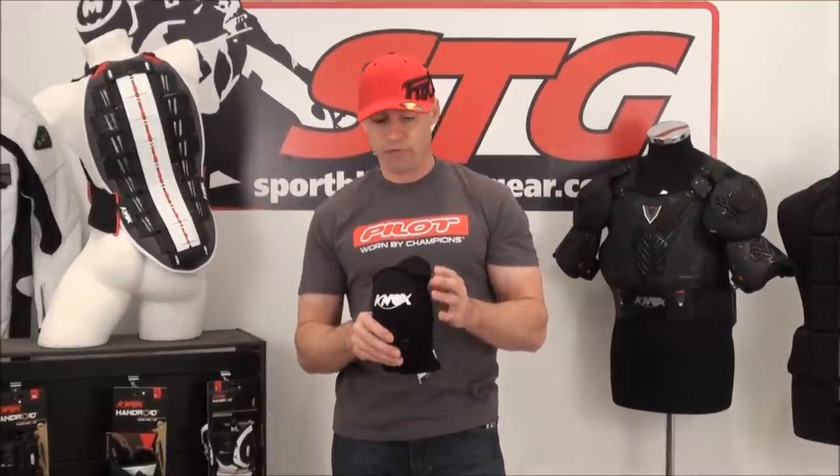We think this is another great knee protection solution from our friends at Knox Armor. They come one size fits most. If you have true tree trunk legs, it may not fit you, but we found that it fits most people just fine.